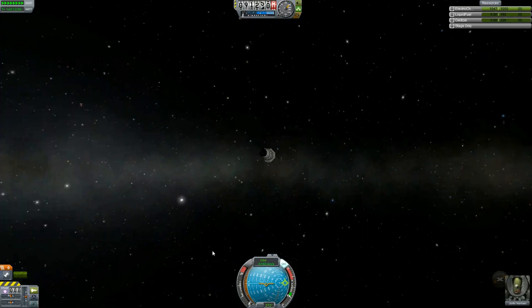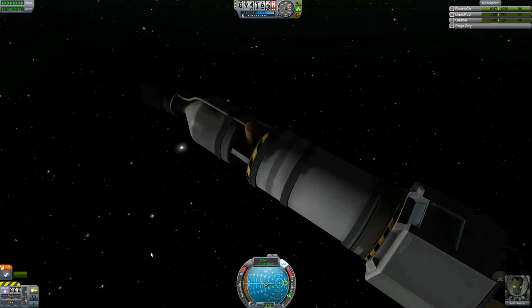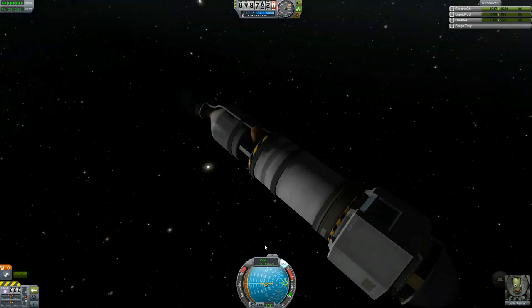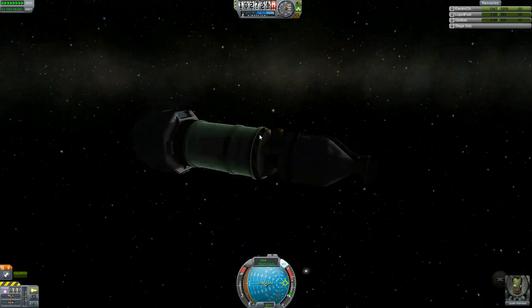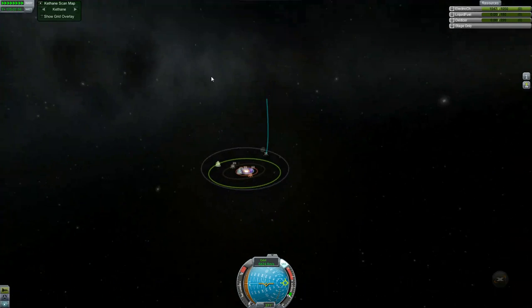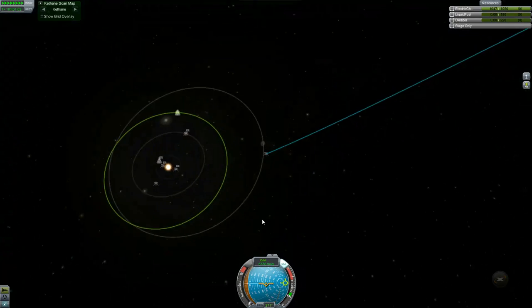If NASA had technology anywhere near this capability, we'd be a spacefaring race already. This rocket is just so efficient, it's ridiculous. We're still going damn near 6,000 meters a second mostly in a vertical climb away from the sun. We are not returning — ever. We're gonna go out there and meet the Kraken and explode.